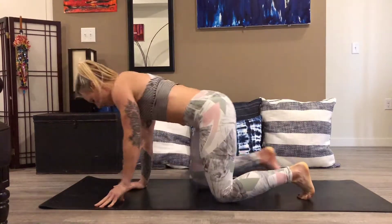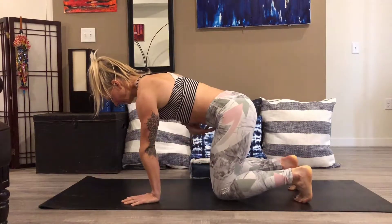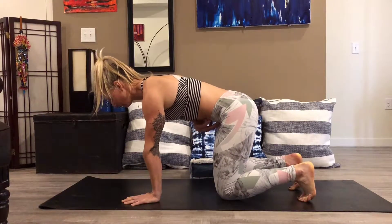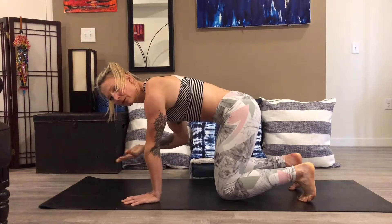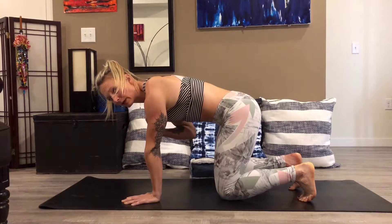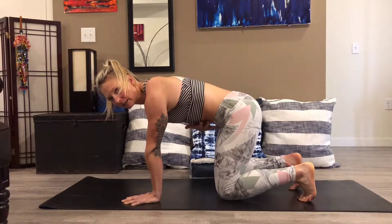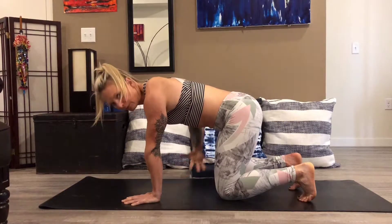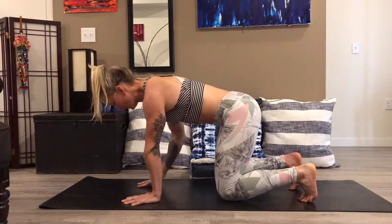You're starting in that quadruped position. We will begin with activating our core. Every time we activate that core, if we're going to be going through movement, we then want to chest breathe. The stomach may move a little bit when we inhale, but ideally it's not fully expanding to the floor. Keep that core activated.